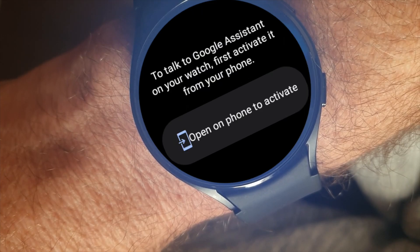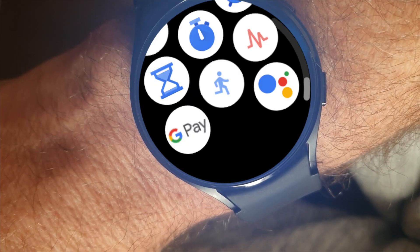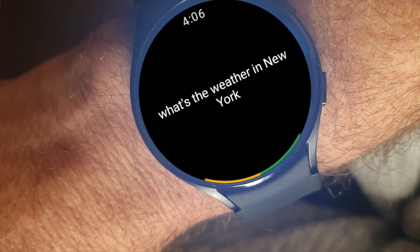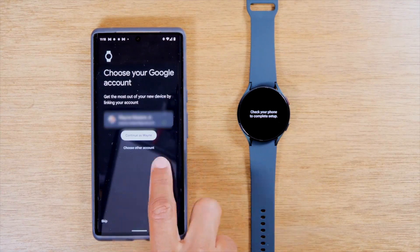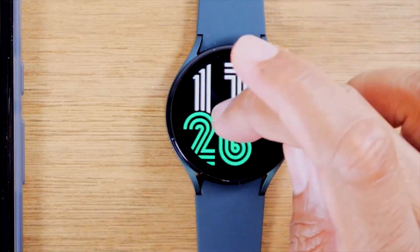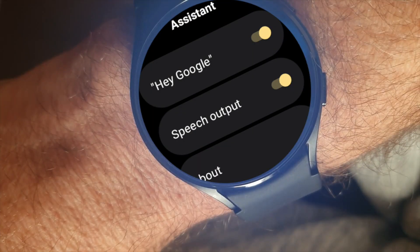Galaxy Watch 4 users are asked to update the new Assistant app that appears in the Google Play 'My Apps' list. Clicking 'Get Started' prompts you to activate Google Assistant on your watch and directs you through the activation process. Additionally, you can double press or press and hold the home key to enable 'Hey Google' and speech output.